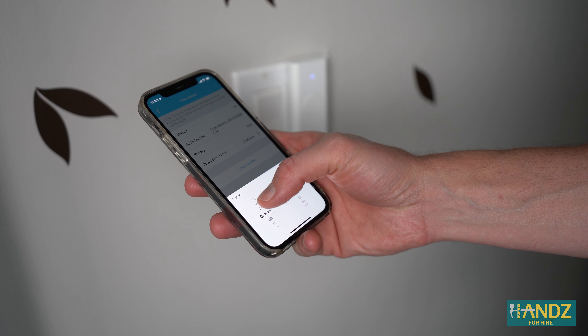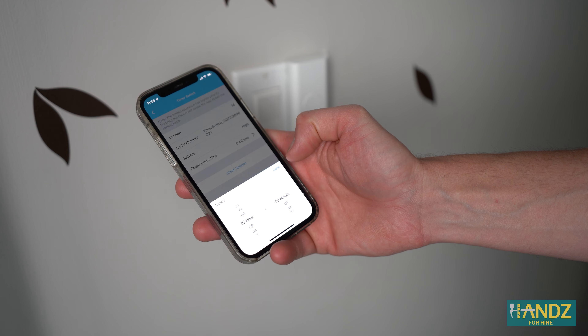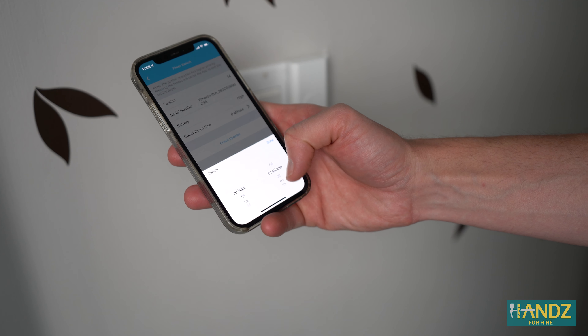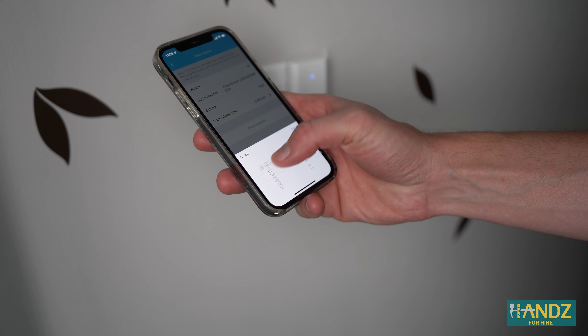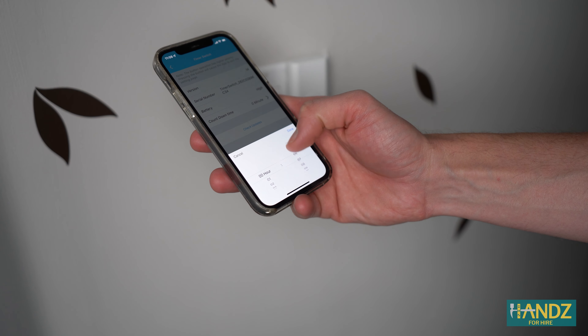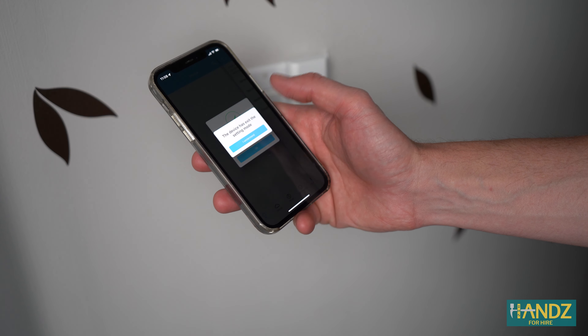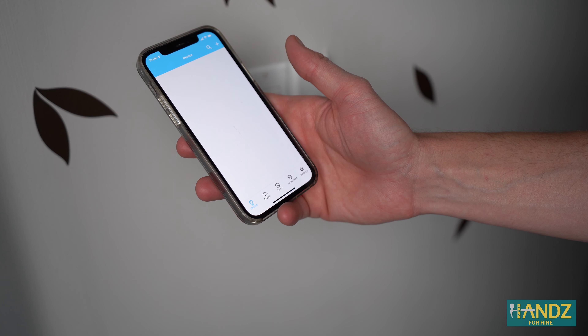Inside the app I can set the countdown timer for whatever I like — anywhere from one minute all the way up to 59 minutes, or I could set it to seven hours. Pretty cool. Once done, you exit out and the app is really only used to set the timer.